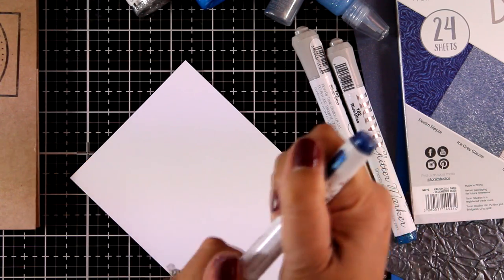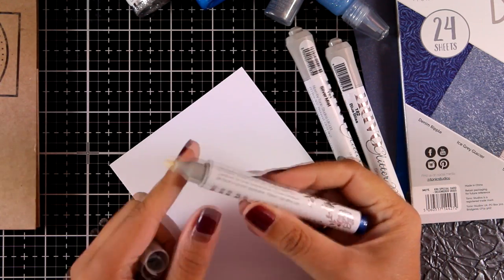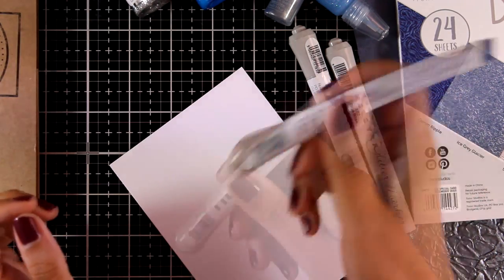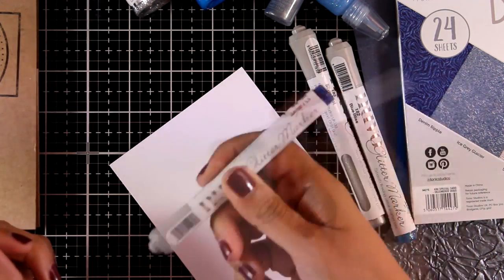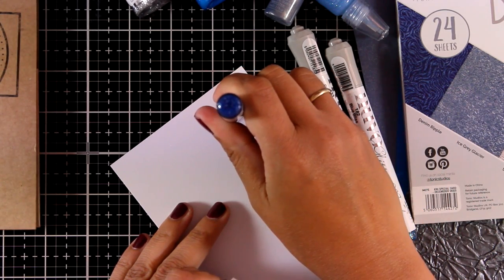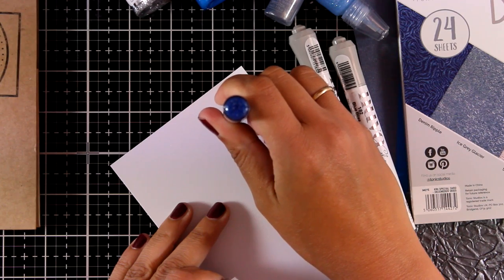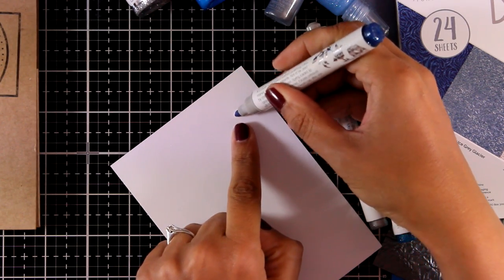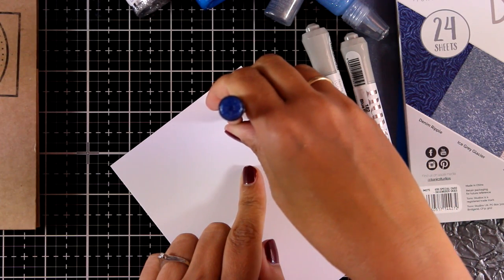I'm going to swatch them out for you so you can see how beautifully shiny they are. You need to prepare them the first time you open them — just shake them and then press the nib down. The ink will flow through the tip and you'll get that beautiful shine. I haven't sped up the video, so this is in real time.